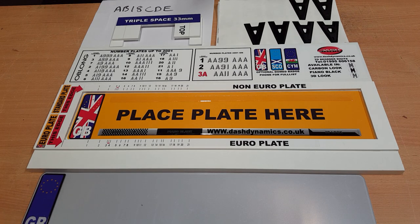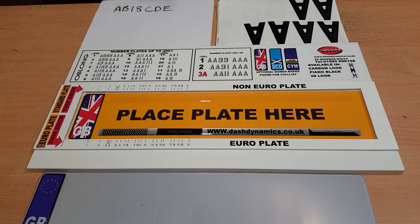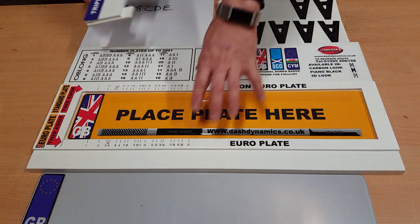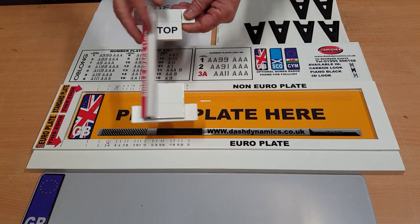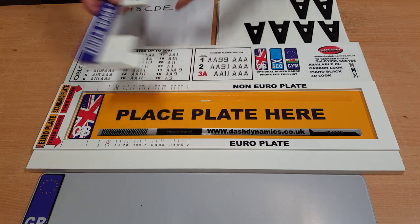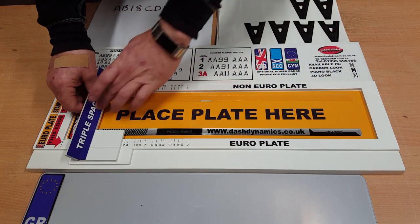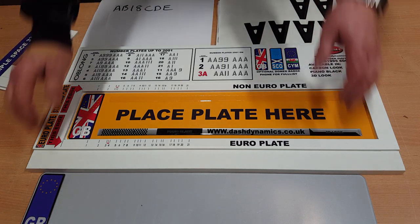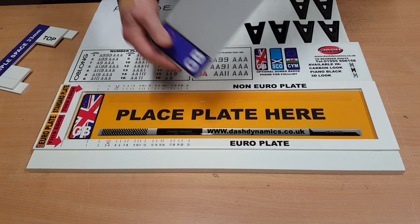Here I'm going to show you how to use the Dash Dynamics number plate manufacturing system — our jig that we supply to dealers. You'll notice we've got a base plate into which your number plate goes, and a cursor which has a little flap-over section on it. That goes along there and can be moved along to help you position your letters accurately within the hole. In this instance we're going to be doing a number plate which has a Euro badge on it, which has already been positioned on the end.